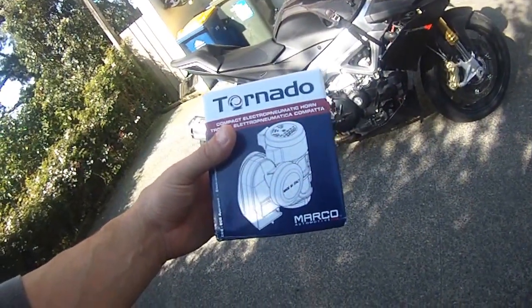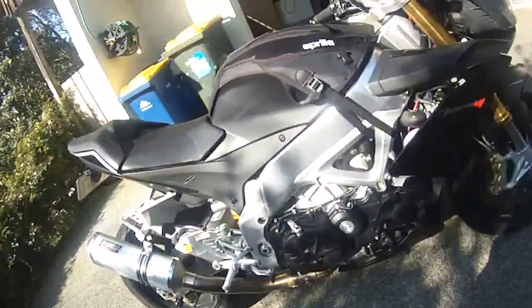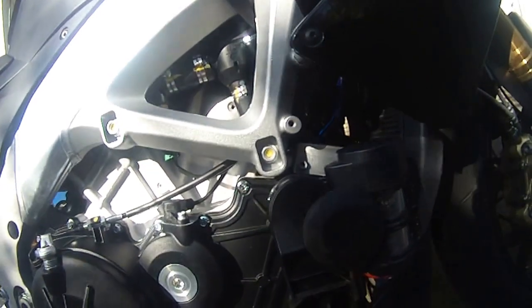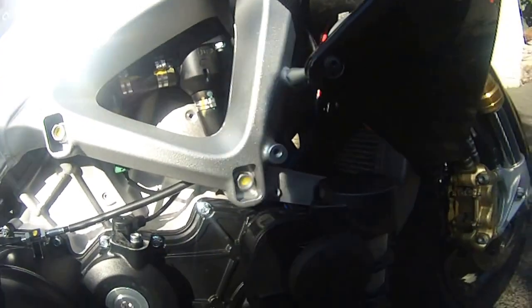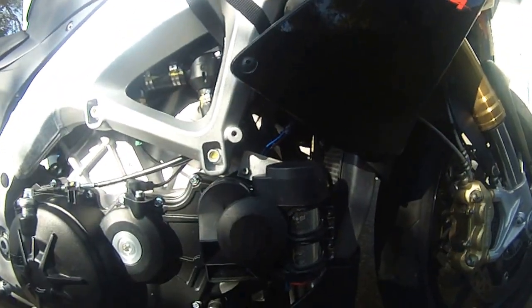This is a quick video on mounting my Tornado Marko horn, mounted it down in the gap here. Made up a small piece of aluminium I had sitting around, took a bolt out and put a longer one in. Bends in quite well.